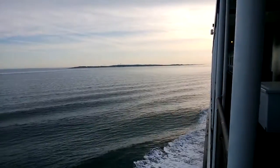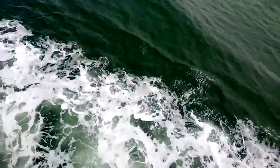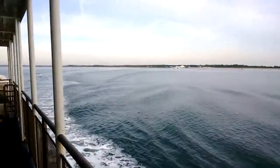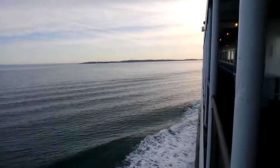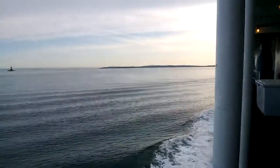Hi everybody, it's Michael Fisher with Pocketnow checking out the camera performance on the Nokia Lumia 928 for Verizon Wireless. Background noise is a little higher than usual for our test, with wind blowing and ventilators streaming on this ferry. Settings are full 1080p, ISO and exposure set to automatic, and continuous autofocus set to on.